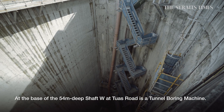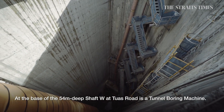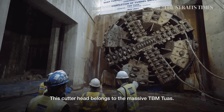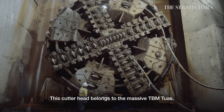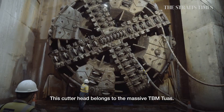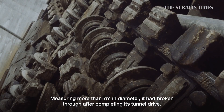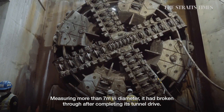At the base of the 54-metre deep shaft W at Tuas Road is a tunnel boring machine. This cutter head belongs to the massive tunnel boring machine Tuas. Measuring more than 7 metres in diameter, it had broken through after completing its tunnel drive.